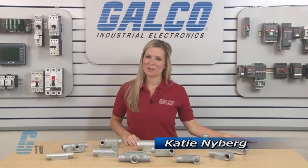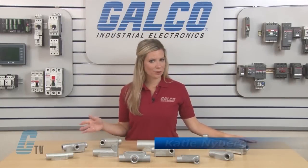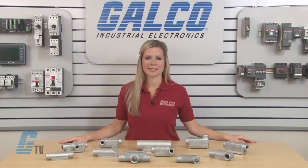Welcome to G-TV. Today I will be showing you the Krauss-Heinz Conduit Series of Conduit Bodies.